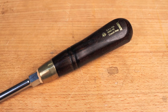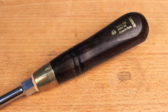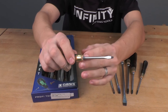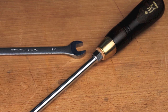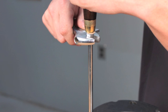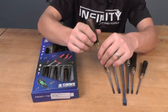These screwdrivers also feature a beautiful stained beechwood handle with a triangular shape, a steel brass-plated ferrule, a nice leather washer at the base of the handle itself — which is important, I'll show you why in a minute — and also a hex portion on the screwdriver shank so that you can use a standard wrench on the screwdriver to apply extra torque for those very stubborn screws.